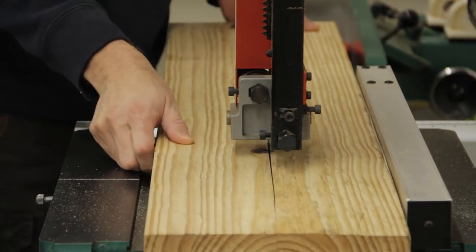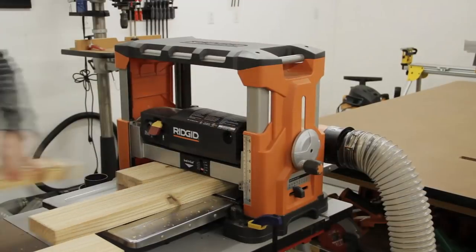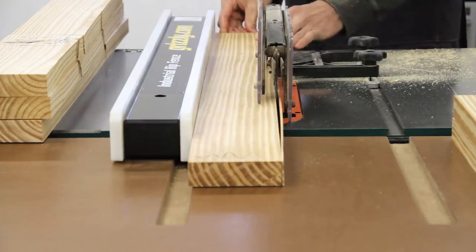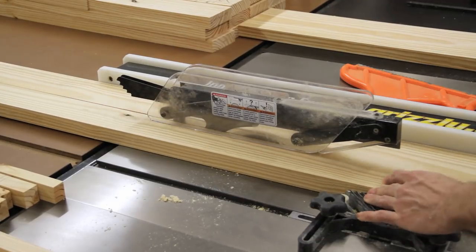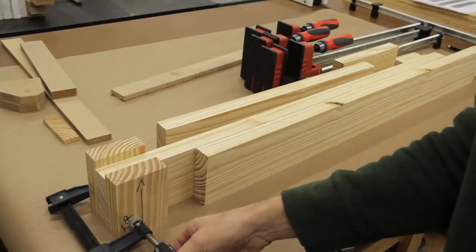Since the 2x10s that I wanted to use for the legs were wider than my jointer, I went ahead and ripped them to rough width using my bandsaw. I then cleaned them up at the jointer and planer and ripped everything to final width at the table saw. Then after cleaning up the tops of the leg pieces at the miter saw it was finally time to glue them up.